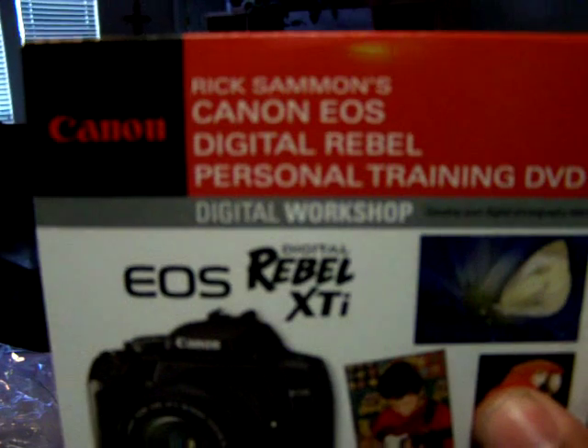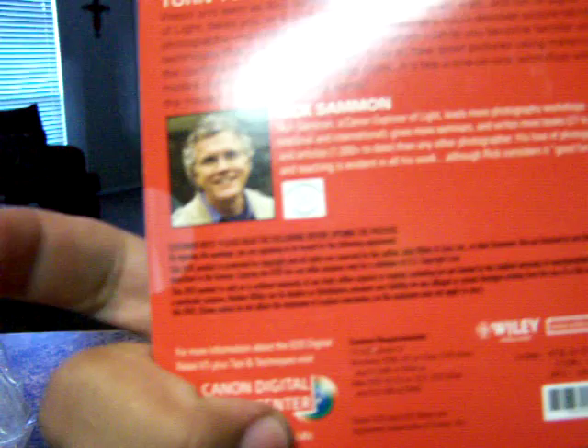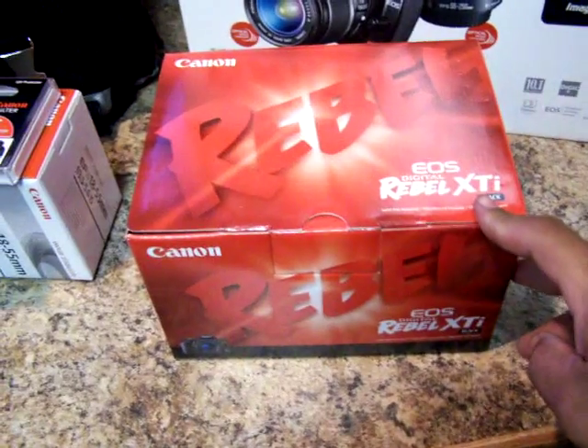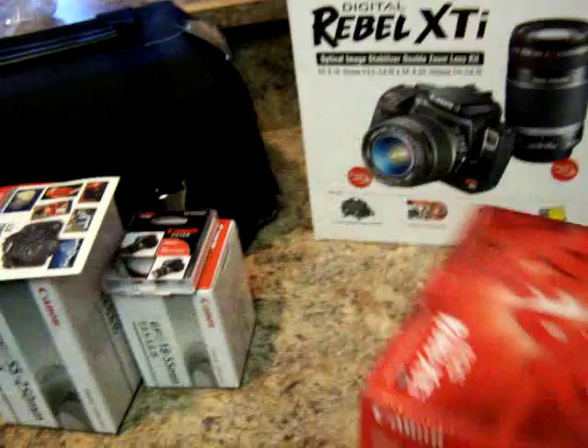And a Canon Rebel personal training DVD — it's kind of cool. Here's the Canon filter. And here's the main item: the Canon Rebel XTI. That's the black one.